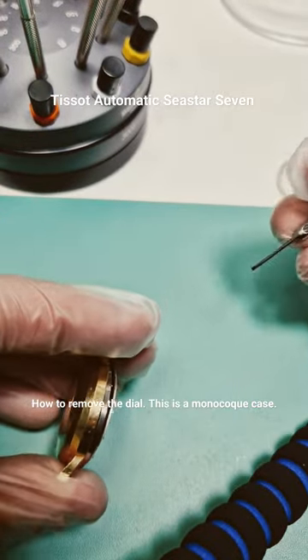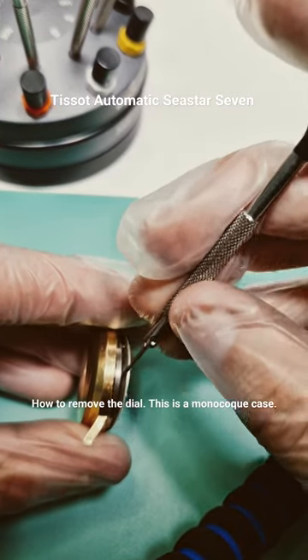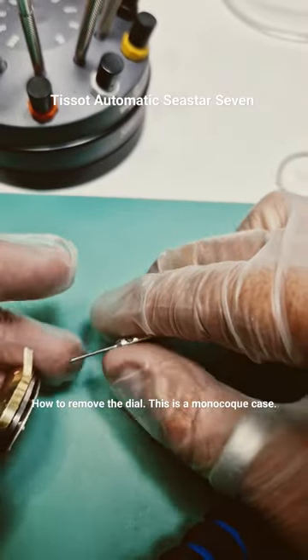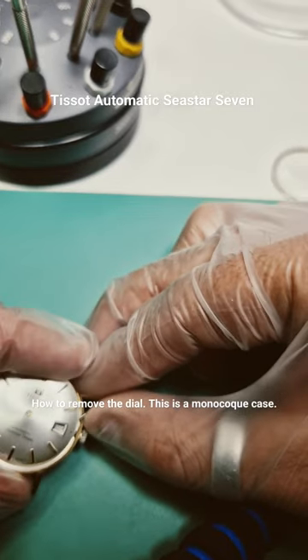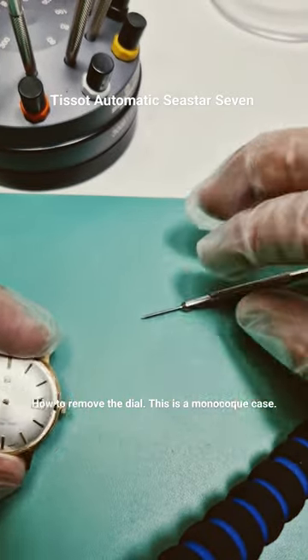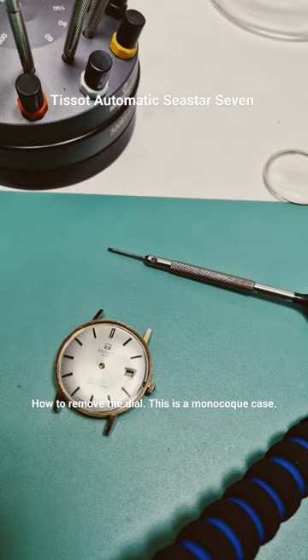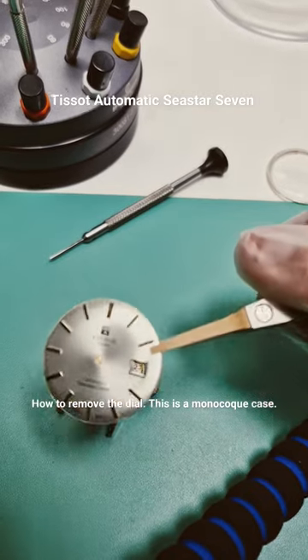I just turn it over like this and then carefully open it up until it comes up. It doesn't need much force. There you go.